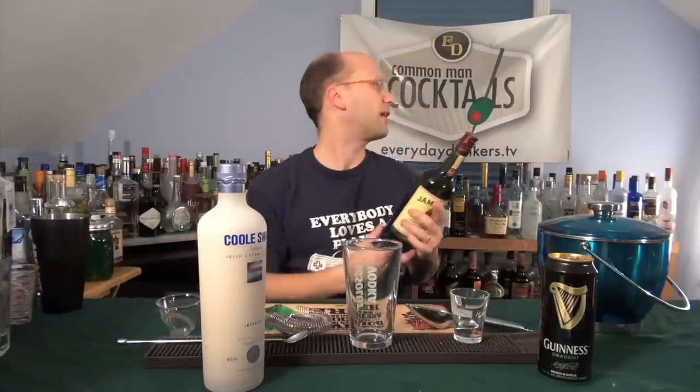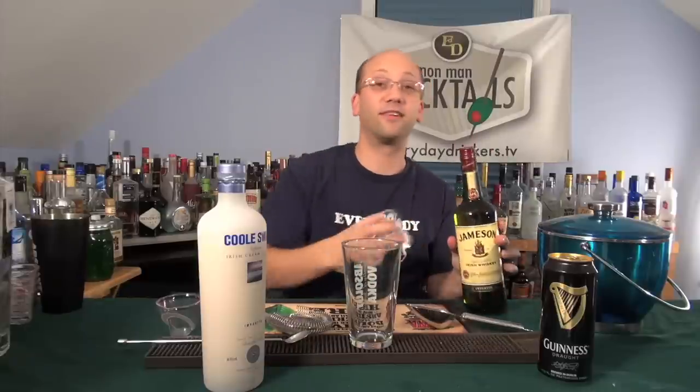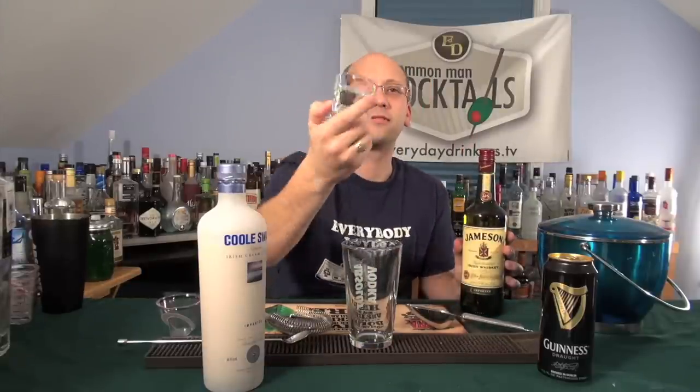That's the other problem — I didn't have this, I don't think. If I did, I'd have duplicates now. So I just bought one that came with since it's the holidays. Look at that — Jameson shot glasses, logo on the bottom. That's pretty cool.